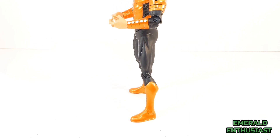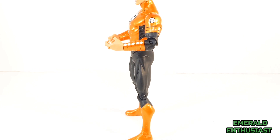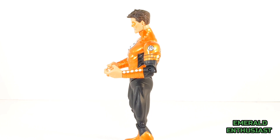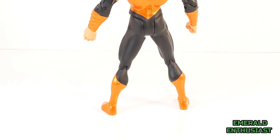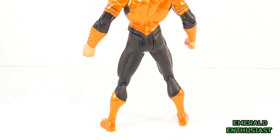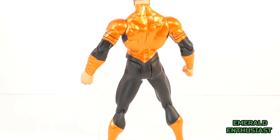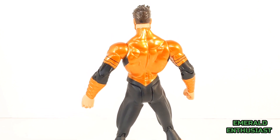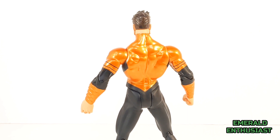The sculpting on the quadriceps and the forearm gauntlets is meticulous, and a smaller orange lantern corps symbol has been painted on the left deltoid. The tops of the boots are sculpted for a more realistic look, and the definition on the latissimus dorsi is magnificent. As you can see in the trapezius area, the light dances off of this eye-popping metallic orange paint.